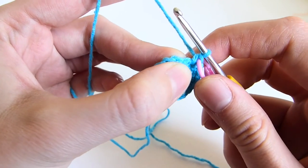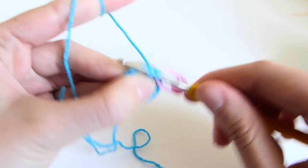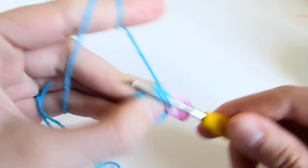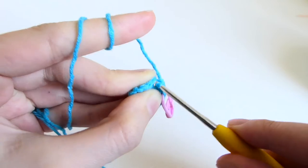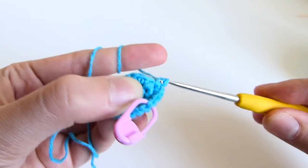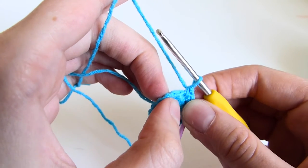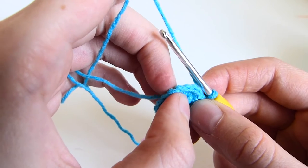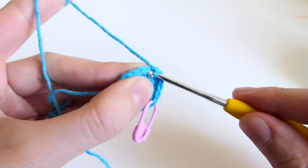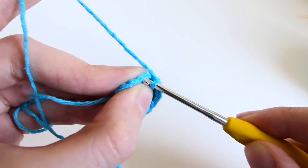Row 4 is single crochet into the first two stitches, followed by increase. So single crochet in the first two stitches, followed by increase. You repeat that sequence: single crochet in the first two stitches, followed by increase, till the end of the row.